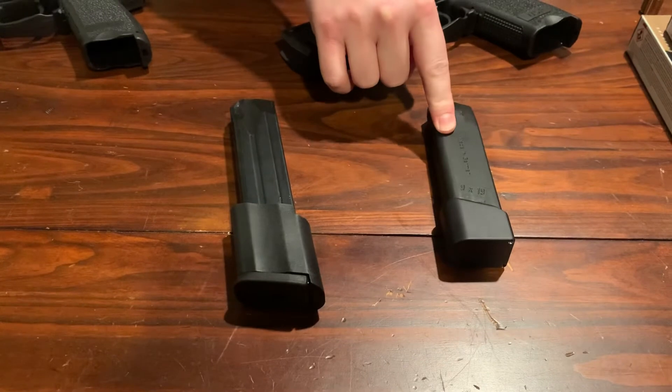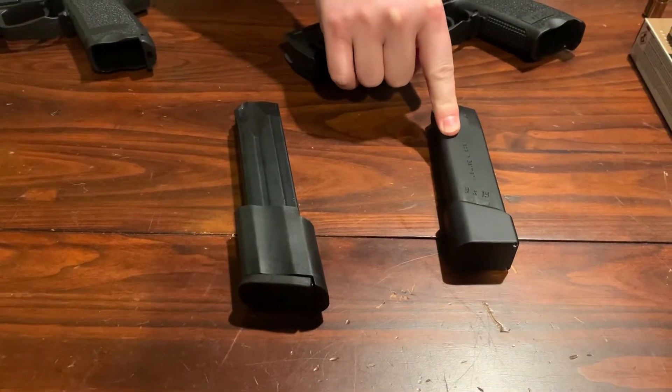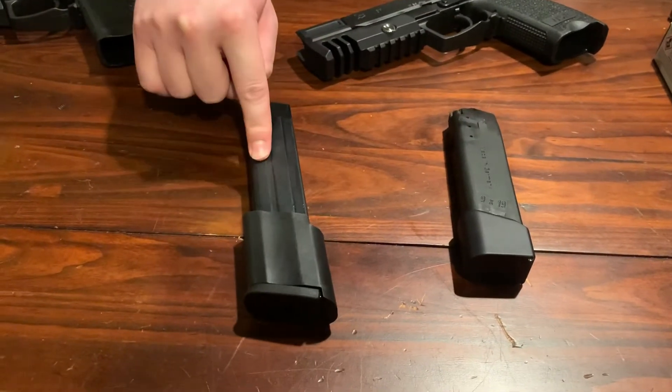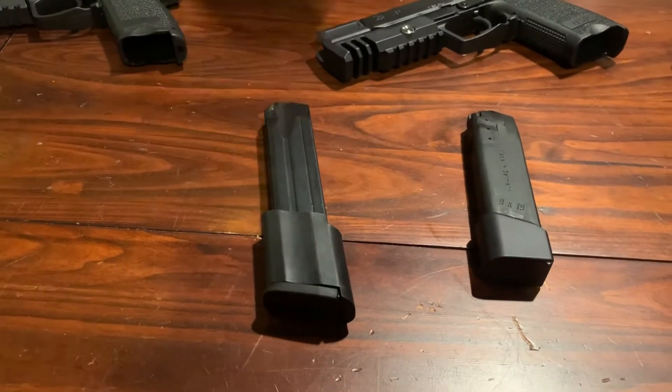The 9mm, I believe, was around $60, maybe $50. The 45, I believe, was actually about the same.